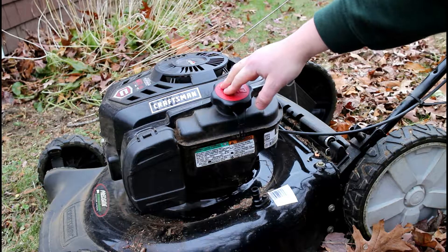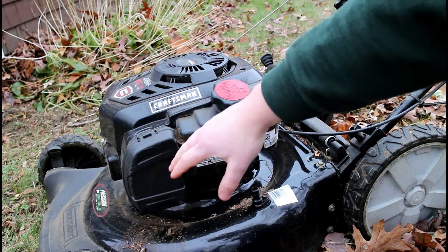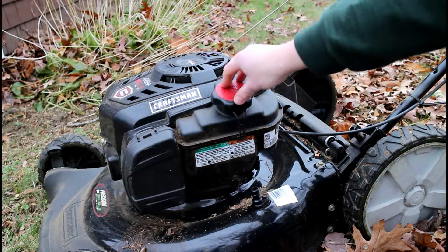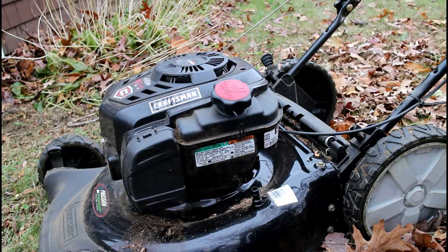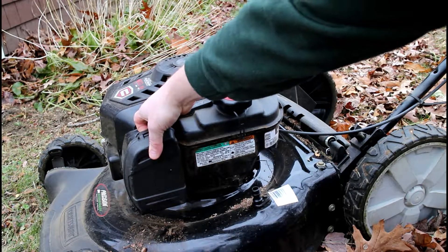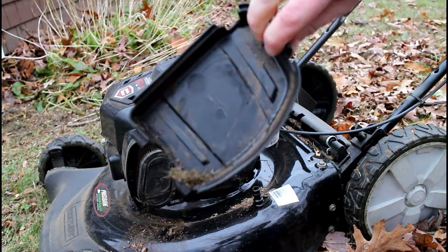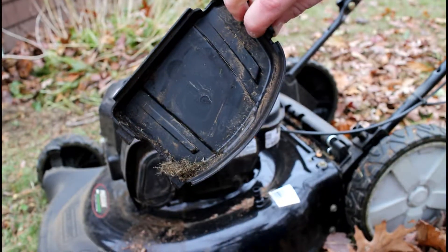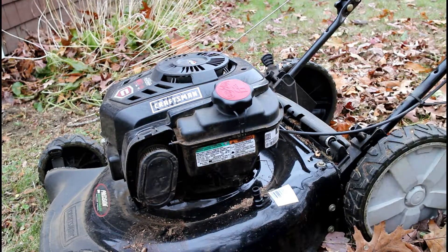The first thing we're going to need to do to remove and replace the air filter is go to this black box on the left hand side of the engine — it needs to get removed. To do that, just pull up on the tab right here and it'll pop right open. You'll see I've gathered some gunk over time inside of here, so let's go ahead and knock that out of the cover.